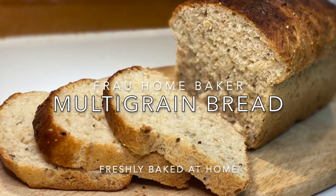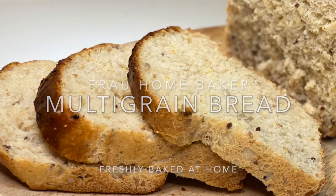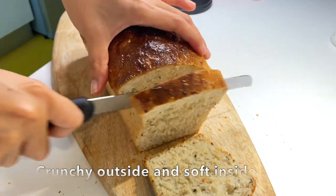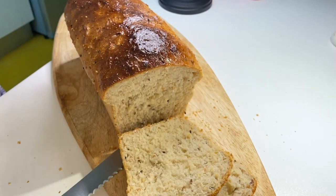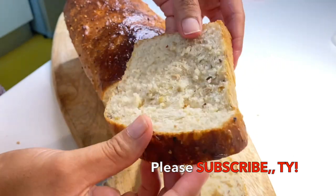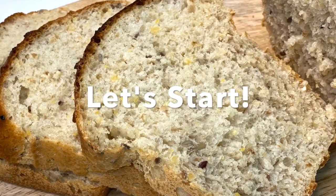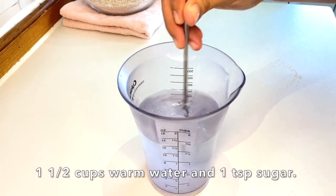Hello everyone, welcome back to my channel. From Baker here again — today we're baking a multi-grain bread loaf. This is a very easy and simple recipe, so if you guys are interested please keep on watching. This bread is very crunchy on the outside and very soft and fluffy on the inside — not saggy. It's very good and worth trying, guys!